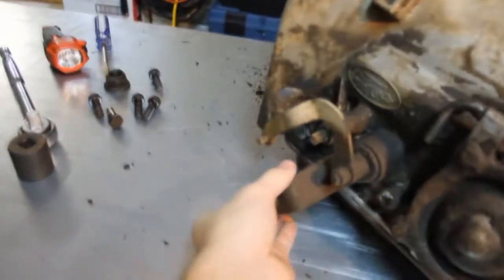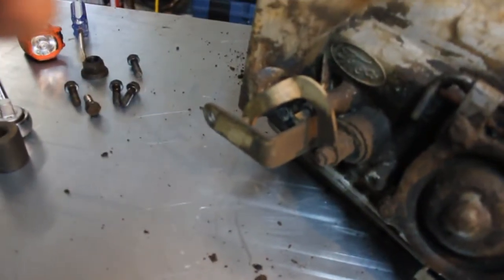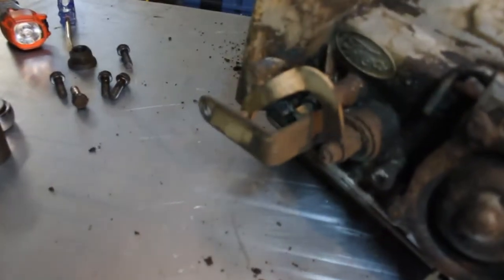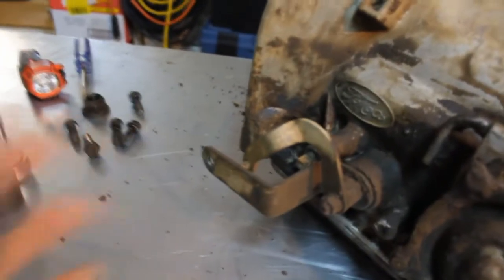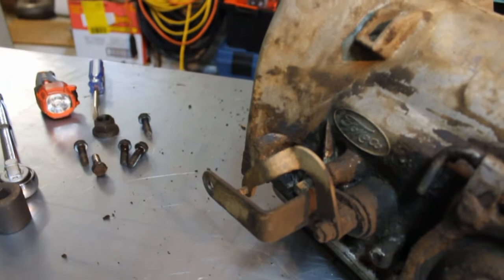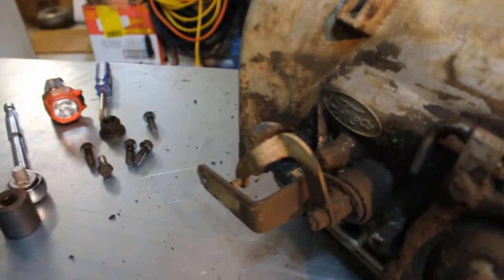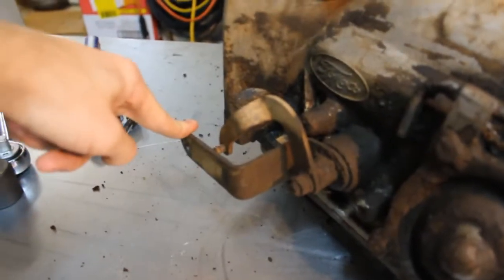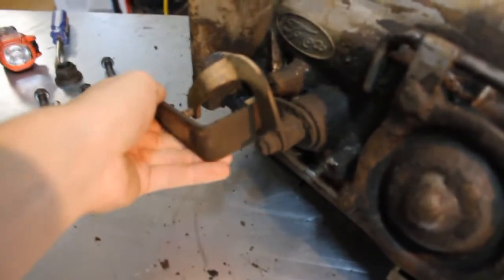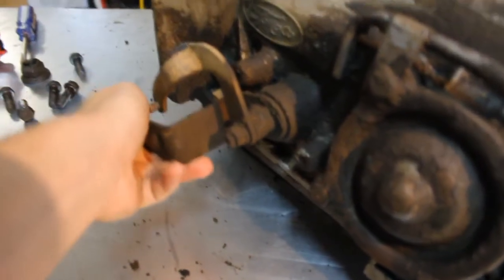This is my shifting mechanism here. What's happening here is it's a column shift, so down the column towards the engine there's a big — they call it a linkage bar. It goes into here and it goes up and down, and that's what shifts the transmission. This being park, down one, reverse...